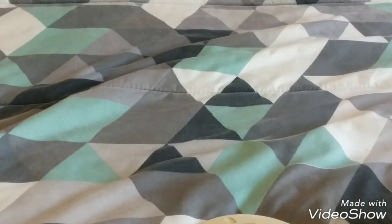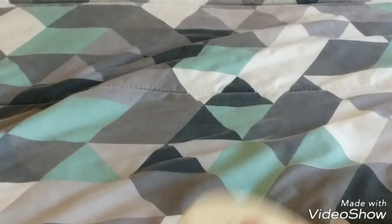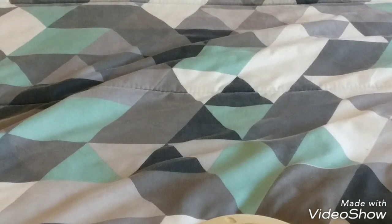So we have model 2098-92 on one head — that's the actual smoke detector. And then for the base, the base is a 2098-9211.